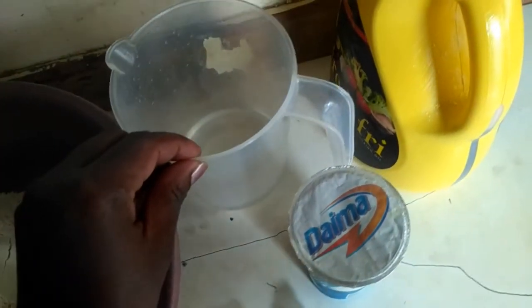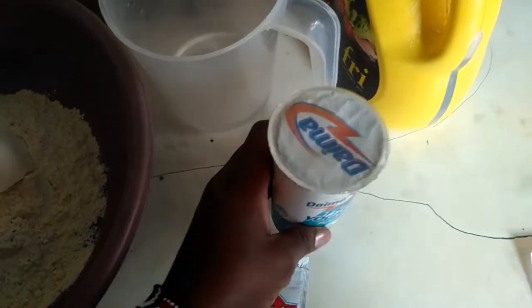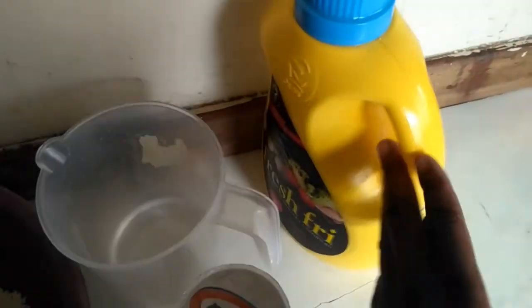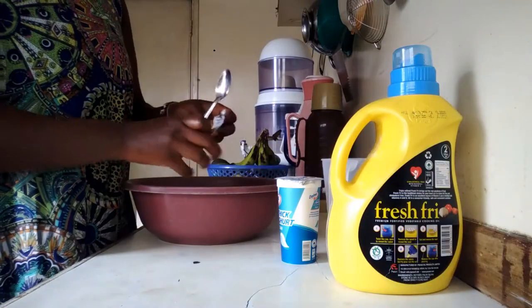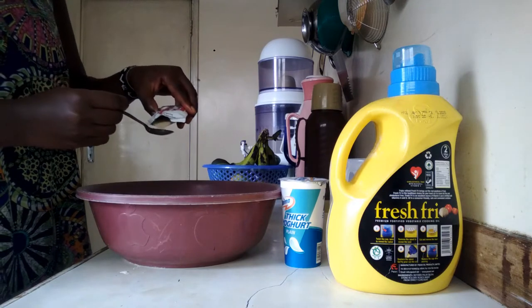A quarter cup of water, six tablespoons of plain yogurt, two teaspoons of instant dry yeast, and finally one tablespoon of oil. Here is my humble recipe: first I mix the yeast into the flour.